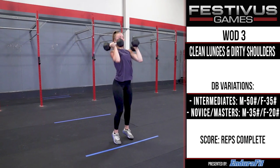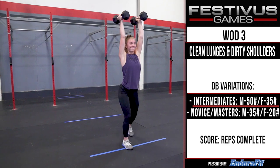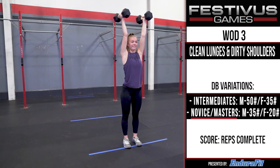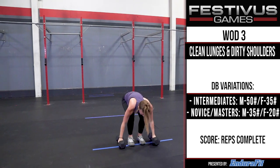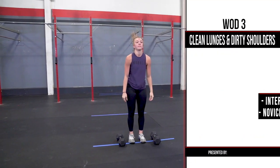Dumbbell variations: Intermediates - Males 50 pounds, Females 35 pounds. For novice and masters - Males 35 pounds, Females 20 pounds. Score: Reps completed.